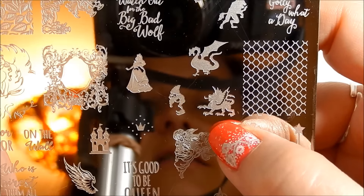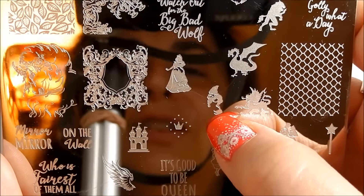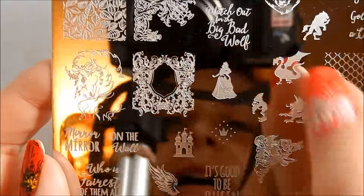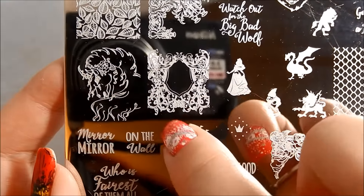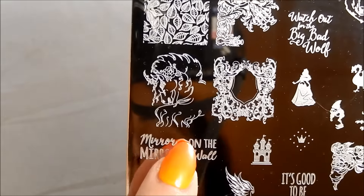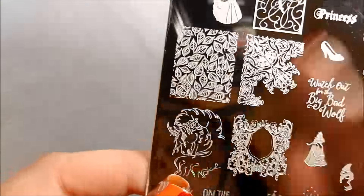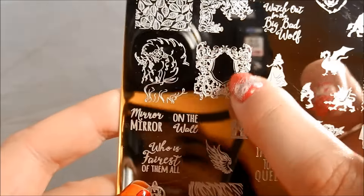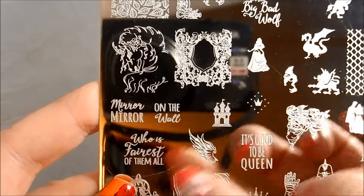Now this I think is a griffin — the creature that's part bird and part lion. There's a little gnome or dwarf for Snow White. And how beautiful is this — you could do your own crest in the middle with all of the fairytale work around it. Then you've got this beautiful horse; if you like horses, it's worth the plate alone for that. Or it could be a carousel horse too. Mirror, mirror on the wall — that could be your mirror on the wall with those on your other nails. Who's the fairest of them all?